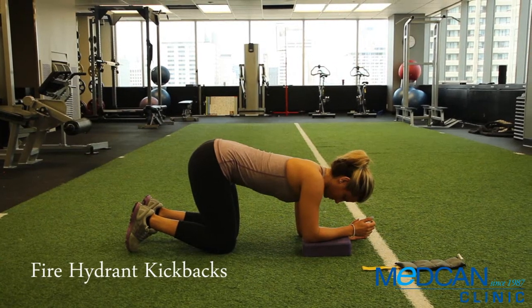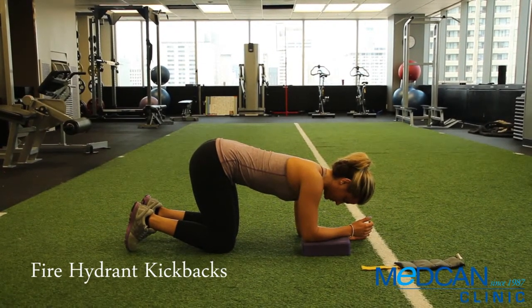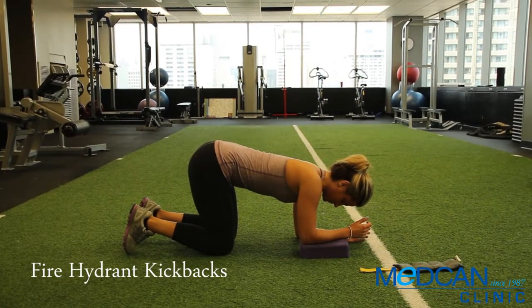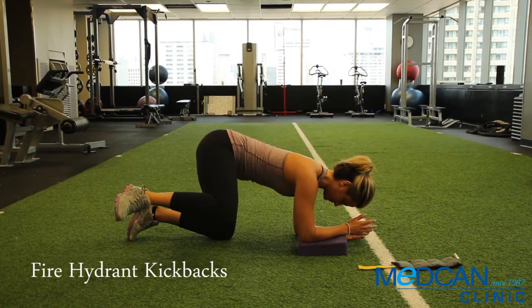Begin on all fours, resting one forearm down on a yoga block to put the torso on a lateral tilt. Keeping the knee bent, raise the high side leg maximally upward and out to the side. Think of a dog at a fire hydrant.